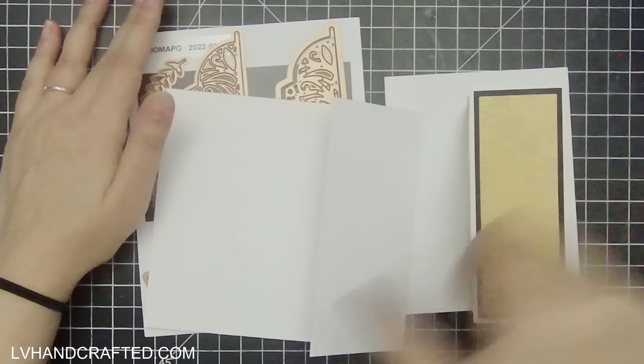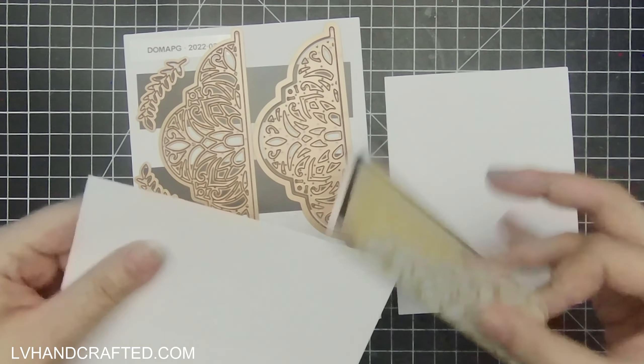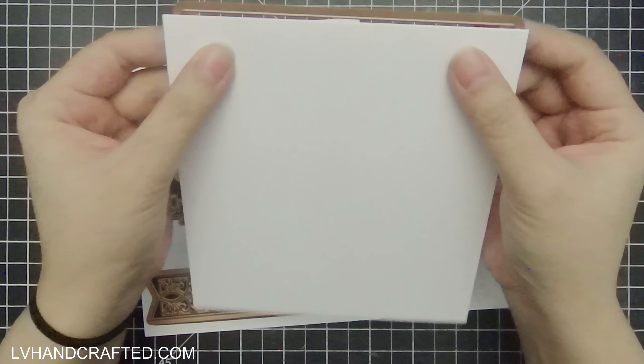Hello and welcome to my channel. My name is Lynn and today I'm going to be making a fold-back gate fold card. I have a piece of heavyweight card stock here that's longer than it needs to be.